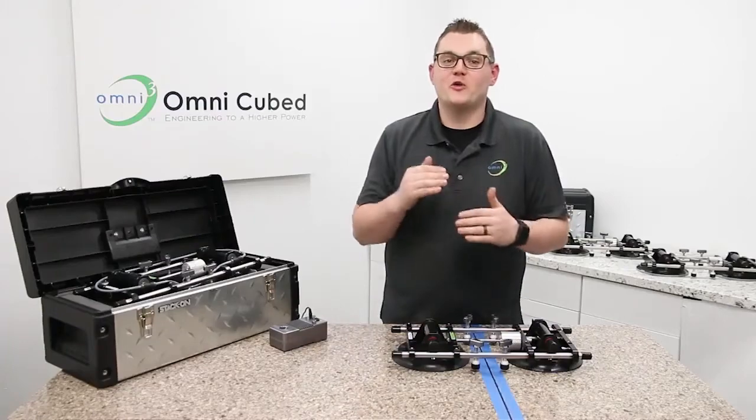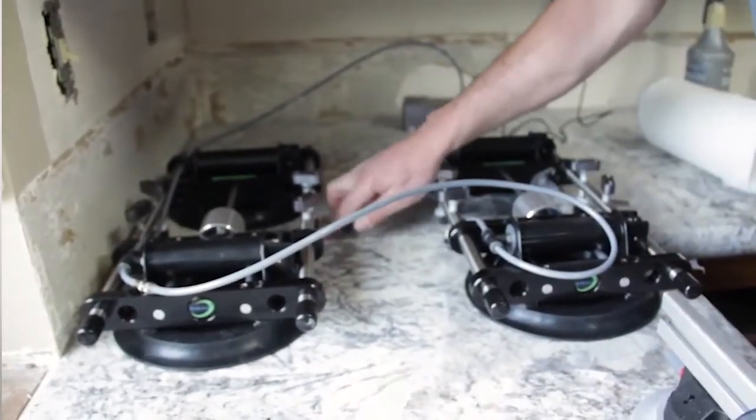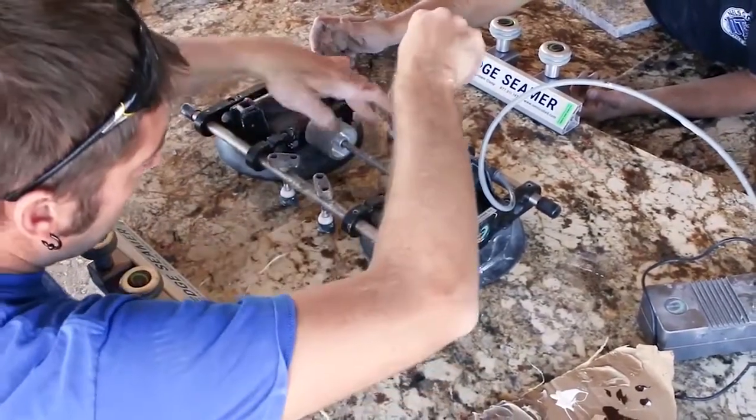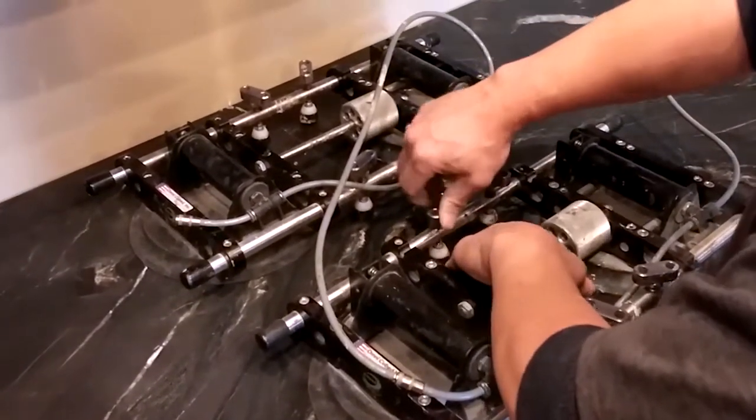Murph here for an OmniCube Pro overview of the Stealth Seamer. This unique seam set not only levels and joins your materials, it can actually flatten warped or bowed stone. It has large 8-inch cups and three sealing rings to provide a strong and reliable hold, and four leveling points per unit provide optimum seam control.